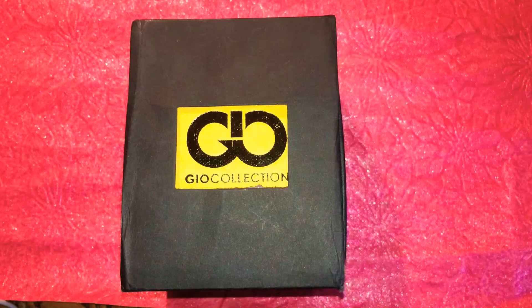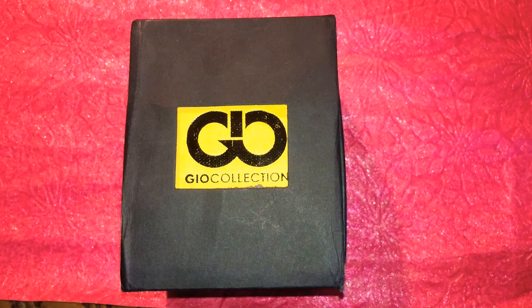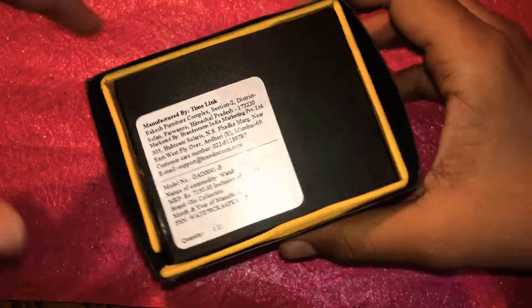Hello guys, Hamsa Mohammed here. Today I'm going to unbox the Jio collection watch — a watch from Jio Dino. I actually got it for around five thousand four hundred rupees, and the MRP is seven thousand one hundred fifty rupees.